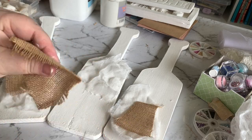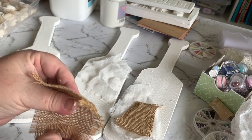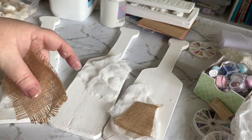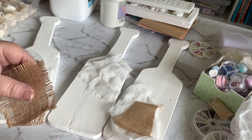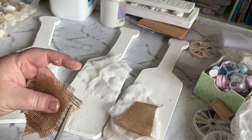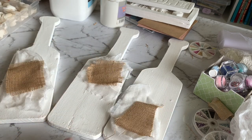Honestly, I am so happy with the way they turned out. I almost wanted to keep them, but I just didn't really have anywhere to put them in my house. These were my favorite out of all the projects that I did — I liked these ones the most — and they actually get quite a few compliments in the shop as well.